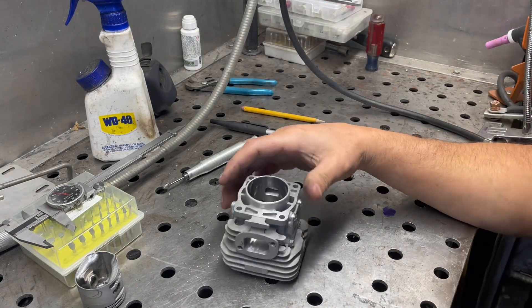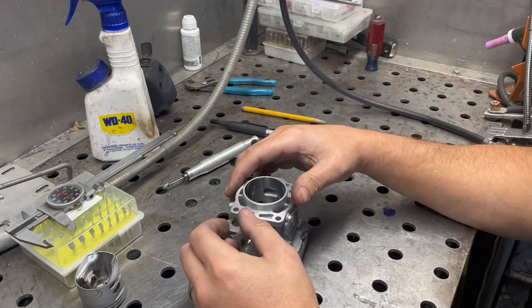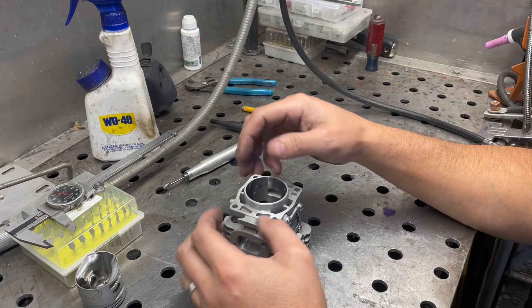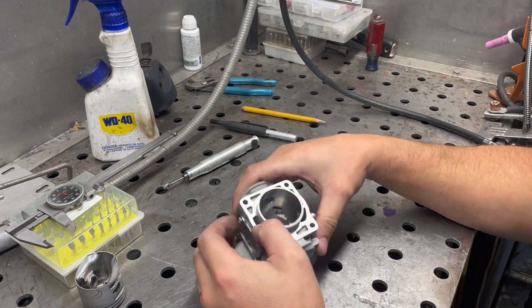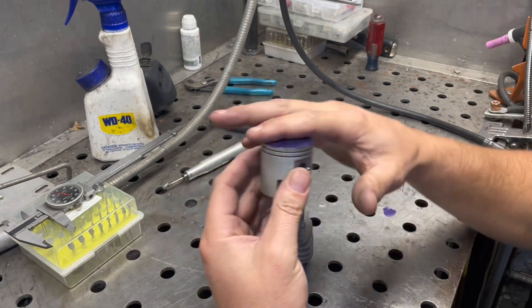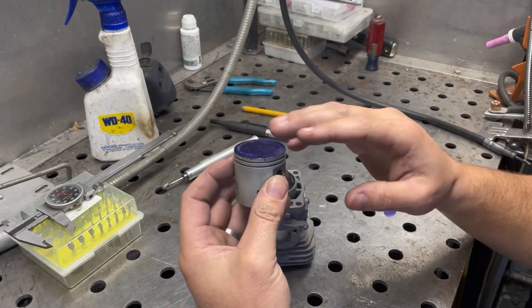We've bumped that up to about 150, which is going to be — what would that be? — about 105 opening, I think. I took 30 thousandths out of the squish band, and this is a tapered, dome piston.